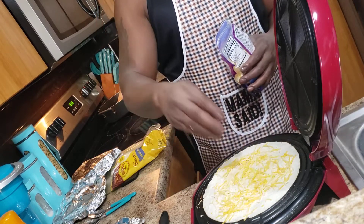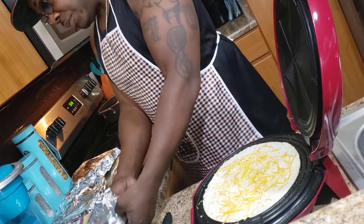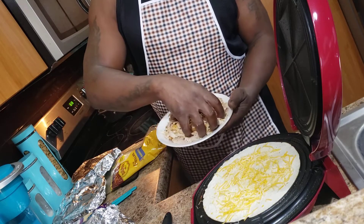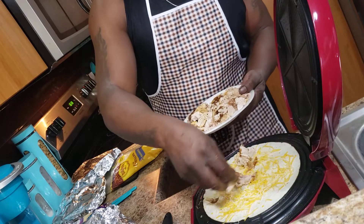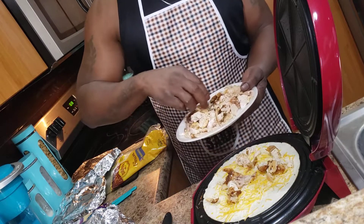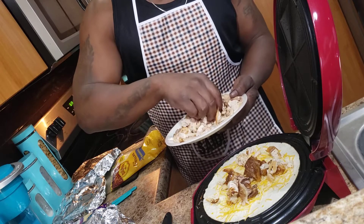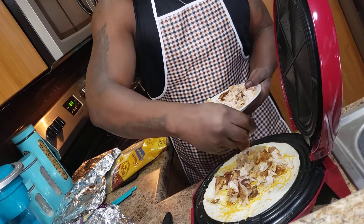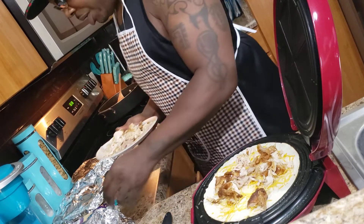Put that on there generously all over, and try to get the edges so you make sure the edges close. I have my chicken here — I'm going to take some of it. I cut this chicken off the bone myself, so that should be nice and meaty there.